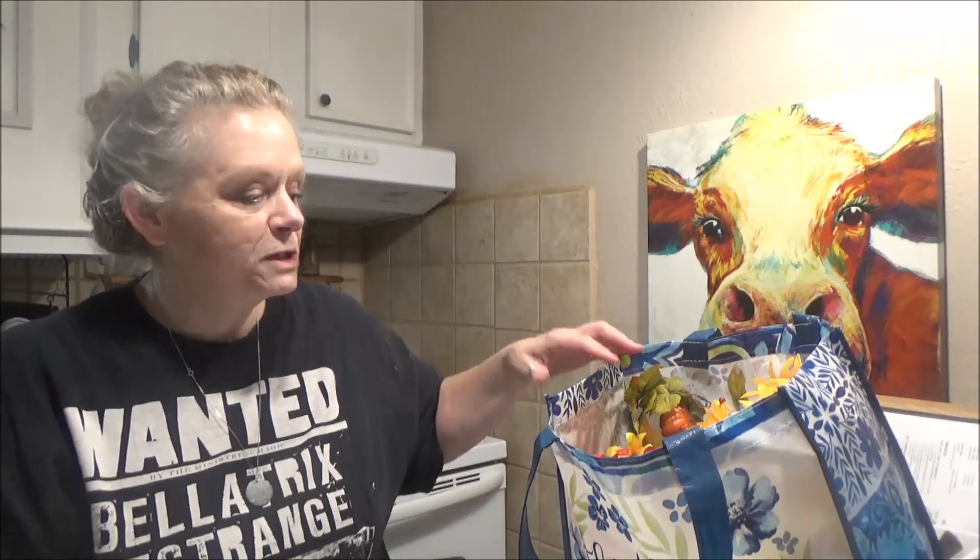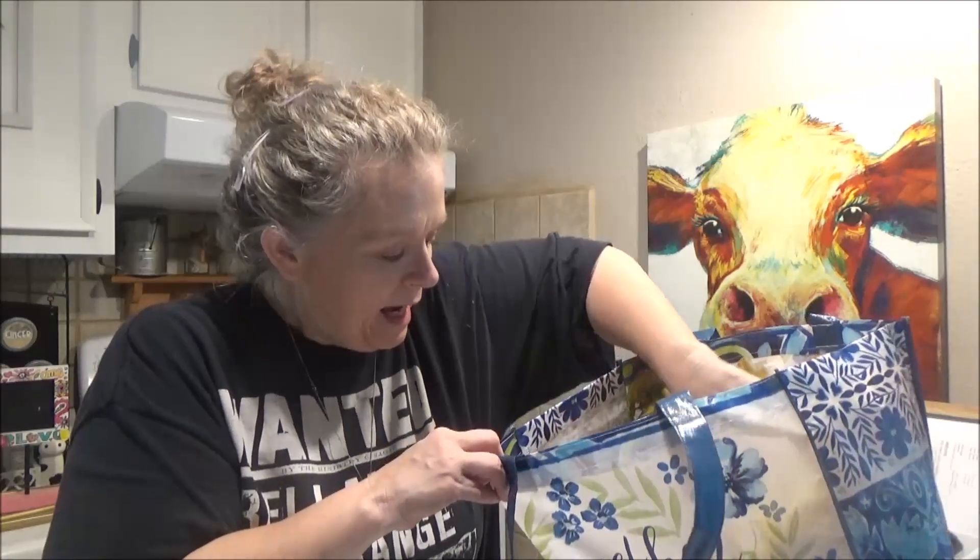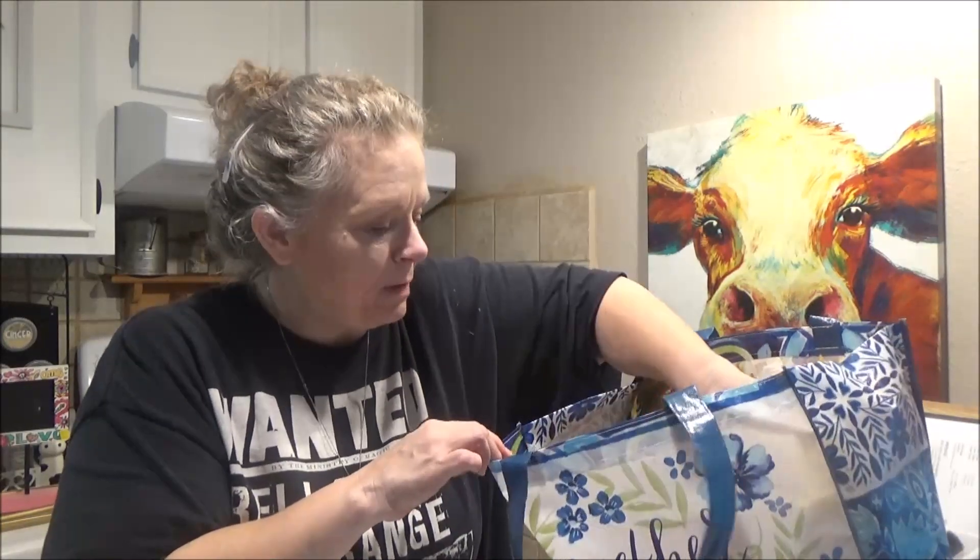I picked up two of these Scrub Buddies quick erasers — the two-pack. These are good; they're just like Magic Erasers. I did try the one specifically for shoes and it didn't work as well. The two-pack does much better than the shoe-specific one.